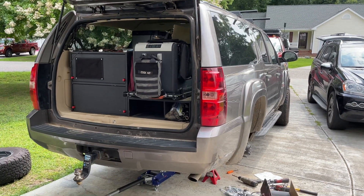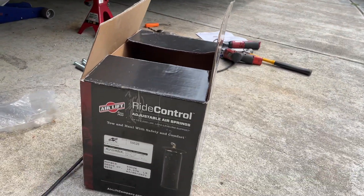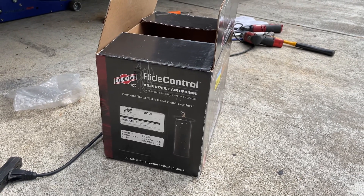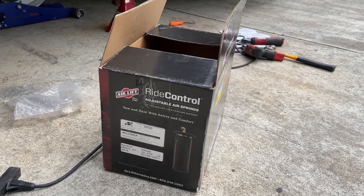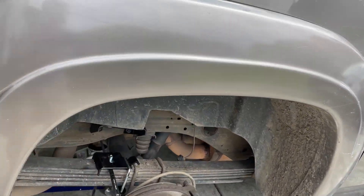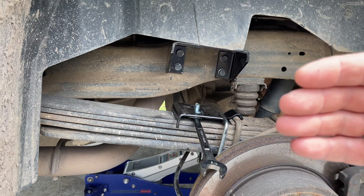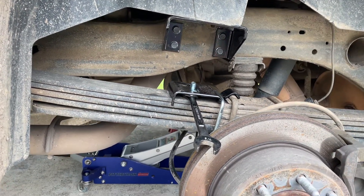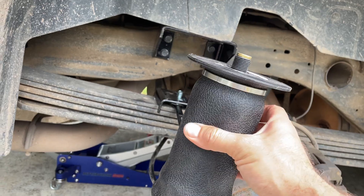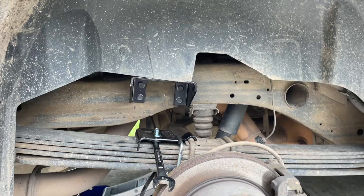This truck has a 9,600-pound towing capacity, so we want to be able to fully utilize that. Now, this Airlift ride control system is not like the ones you see for the Chevy Silverados, the Rams, and the Ford F-250s — it doesn't have a 5,000-pound capacity. These are only rated for about 2,000 pounds. The reason they're only rated for 2,000 pounds is because of the small space available: there's only about seven and a half inches between the inside face of the tire and the frame rail. Airlift made a four-inch diameter bag to fit in there, and because it's only four inches in diameter, it can only support up to 2,000 pounds.